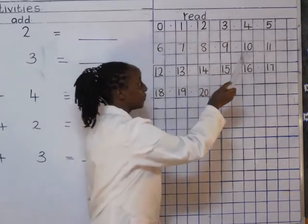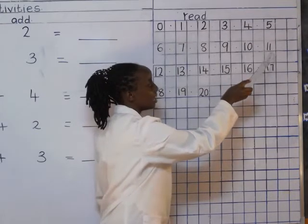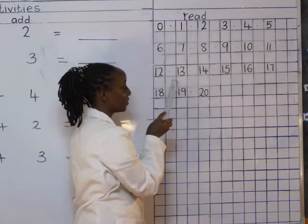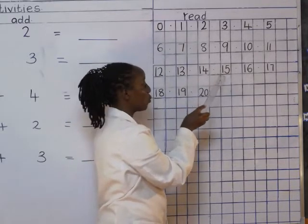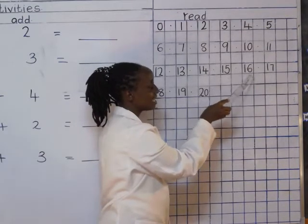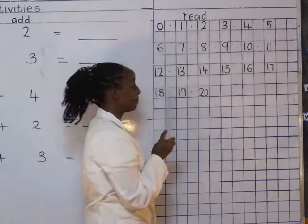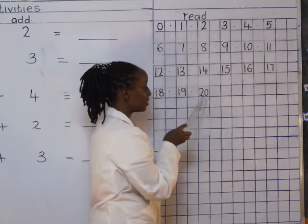I would love us to start from ten, and zero, number ten. One and one — eleven. One and two — twelve. One and three — thirteen. One and four — fourteen. One and five — fifteen. One and six — sixteen. One and seven — seventeen. One and eight — eighteen. One and nine — nineteen. Two and zero — twenty.